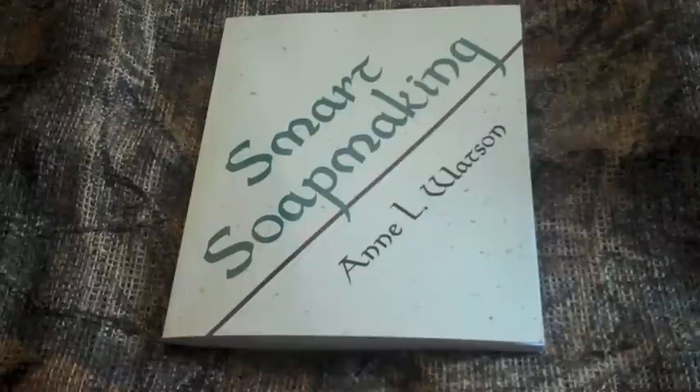Smart Soap Making received four solid stars. This book was moderately enjoyable, a nice read, although lightly researched in some areas and lacking in illustrations, it still provides some convincing arguments. This book is recommended — check it out. Thanks for watching the Survival Bookshelf. Stay tuned for more.